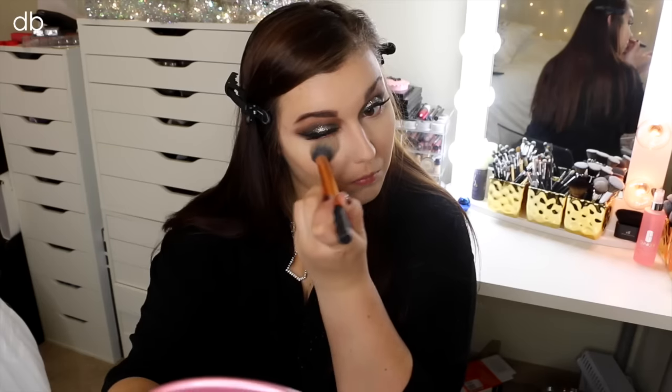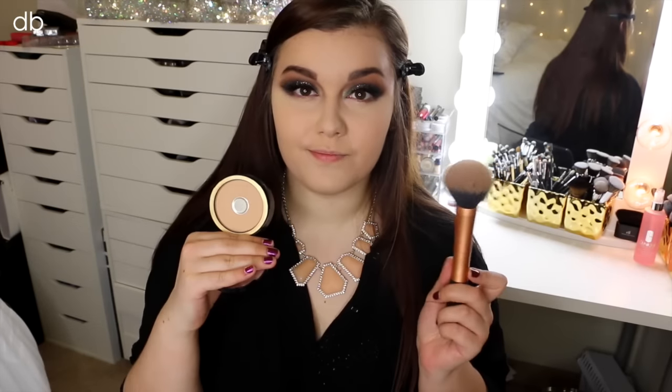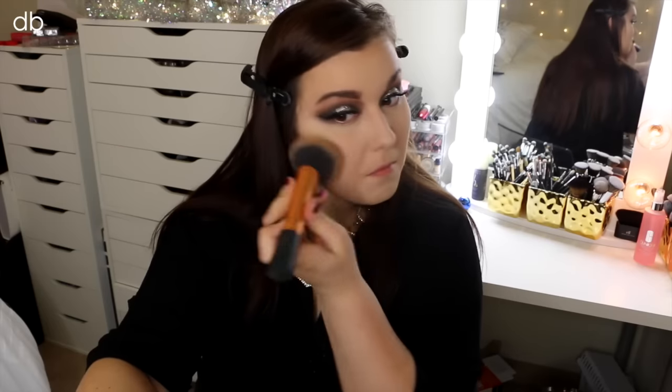Now to set my concealer in all the highlighted areas, I'm just taking the Laura Mercier Translucent Powder with a highlighting brush from Real Techniques and just placing that on there. I'm not baking — I'm just setting it down; I'm just not into that trend right now. To set the rest of my face makeup, I'm taking my Too Faced Cocoa Powder Foundation in Light Medium. It leaves your skin with a velvet matte finish and provides a lot of coverage as well.